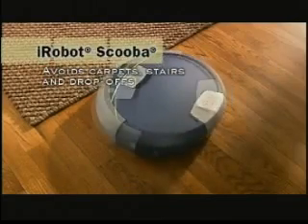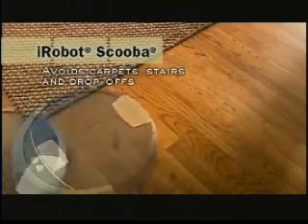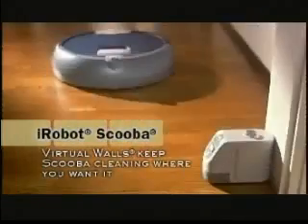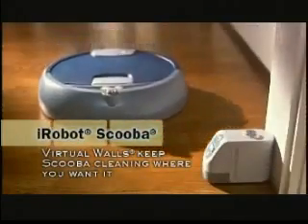Scuba automatically avoids carpets, rugs, stairs, and drop-offs. Use Scuba virtual walls to create invisible barriers, so Scuba cleans only where you want it.